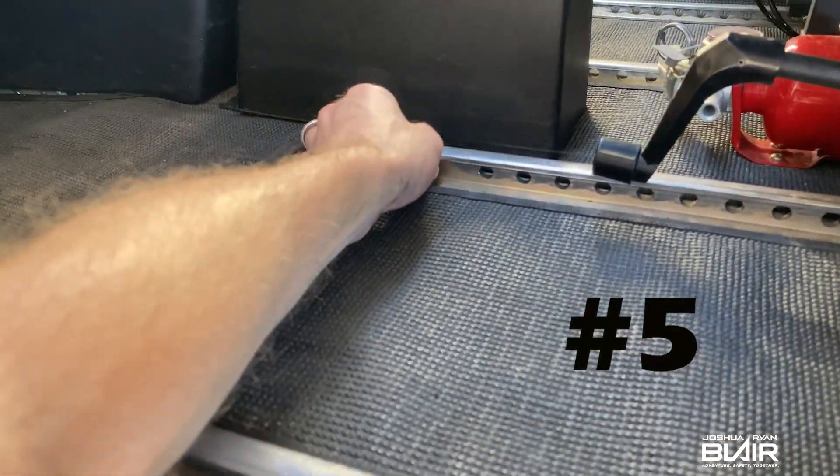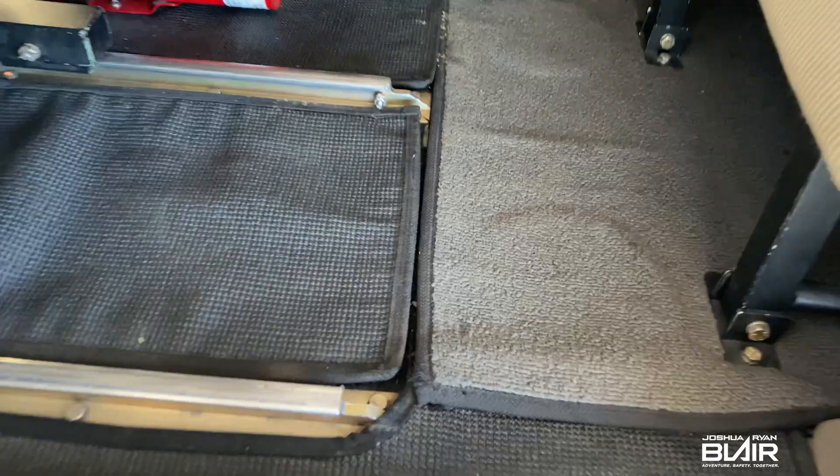Another thing I check is the seat track stops on the forward and aft side to make sure they're fully secure.